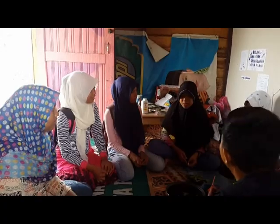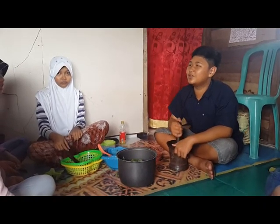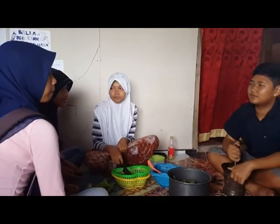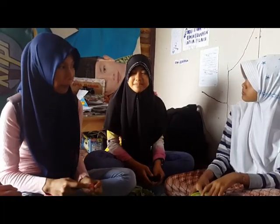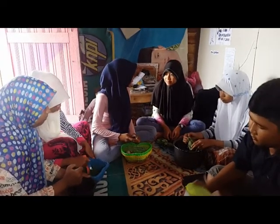We're making jawa bertumbuk. Can we help make jawa bertumbuk? Sure, if you want to help! What dish is this from? This is a traditional dish from Central Kalimantan.